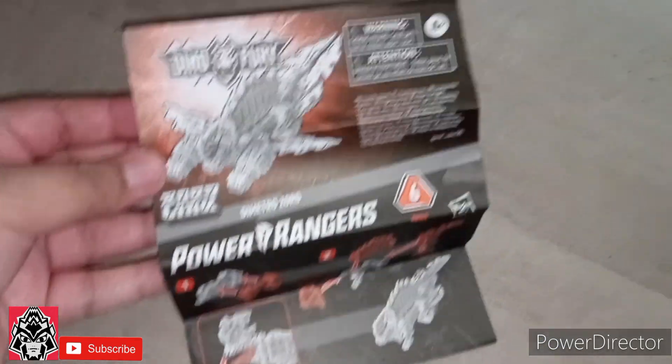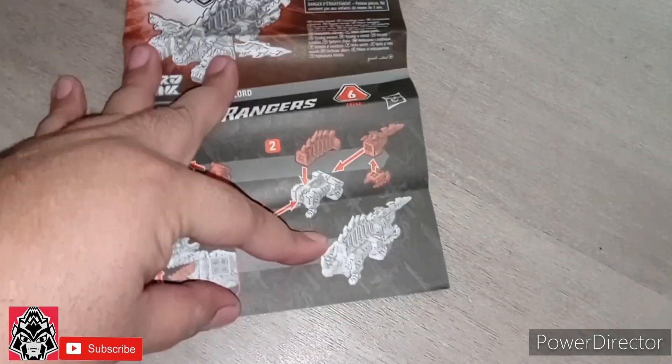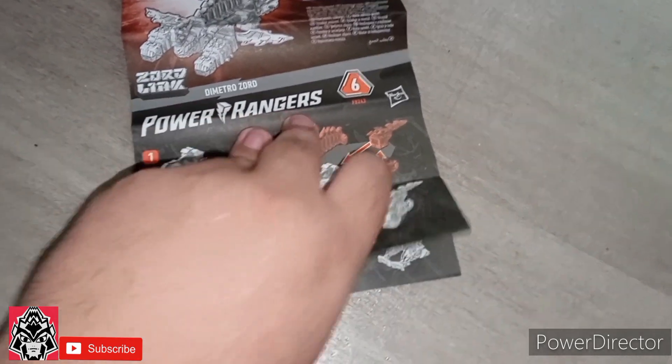Here we have the instructions, and of course the instructions show you how to put them together for the Dimetro Zord Formation.